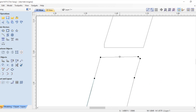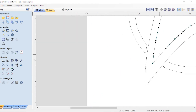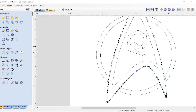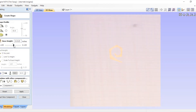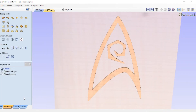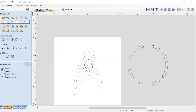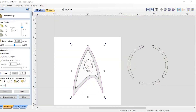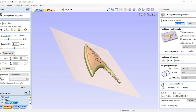I used my Vectric software and my cncrouterparts.com machine for this build. This video isn't specifically sponsored by them, but I love the stuff and I love saying their name any chance I can. I pulled the graphic off the internet and created a 3D model of it, and it was relatively simple. It's a simple shape with only a couple of components, so it was good for me to learn and figure it all out.